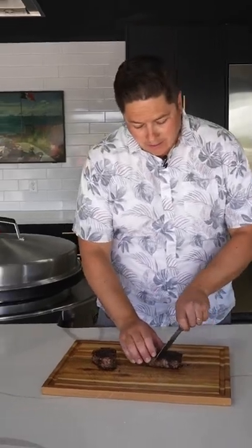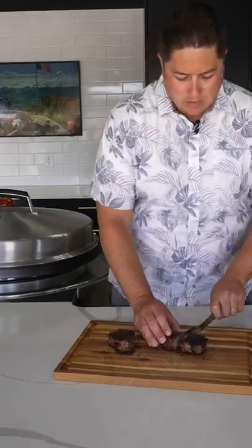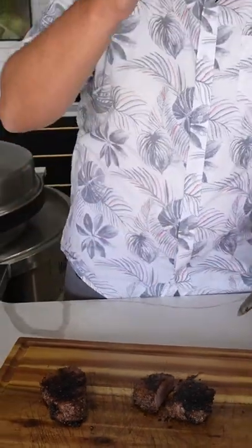All right, let's see how we did. Now again, we want a nice crunchy outside, nice medium inside. See that? It's a little pink. We honestly could have pulled it even sooner. Let's test it out though.